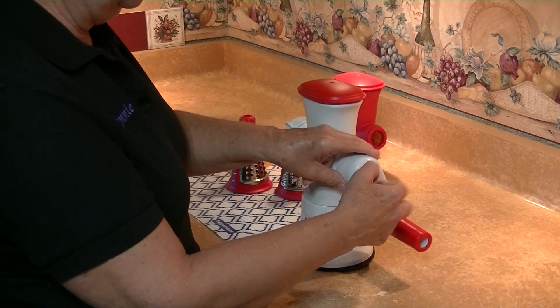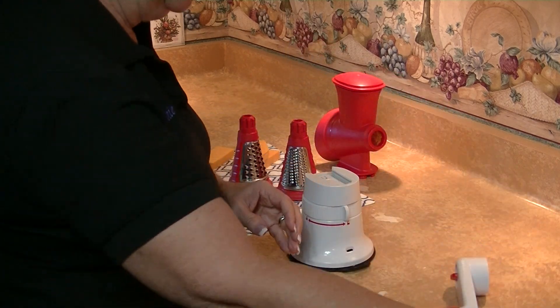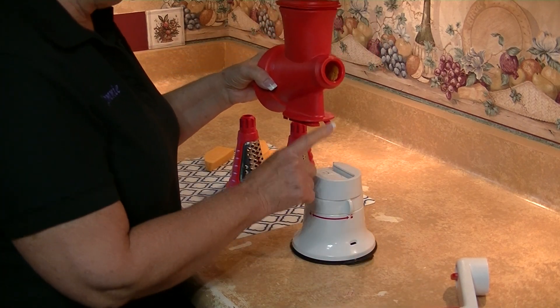I'm right-handed, so I'm going to come over here and just take this off and show you. It's easily assembled — this comes apart just like that. What I really wanted to talk about today is called our Great Master Shredder Accessory.